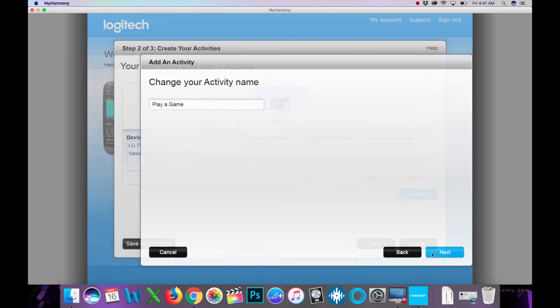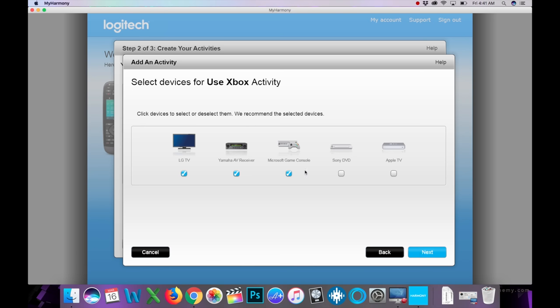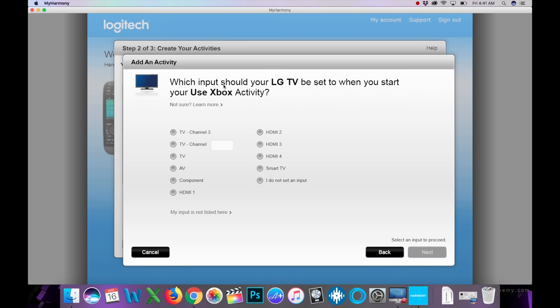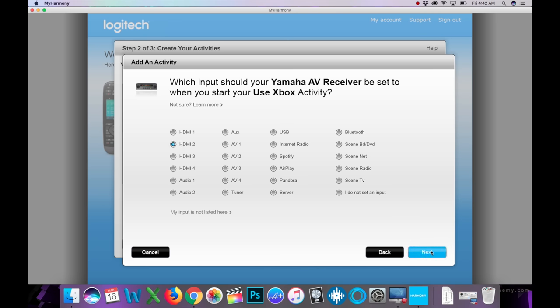Next, let's do a game/streaming activity. Instead of 'Play a Game,' let's call it 'Use Xbox' because sometimes we use it just for streaming — like Vudu if I want an Atmos soundtrack. The three devices turn on, volume is controlled by the Yamaha, TV is set to HDMI 1, and the Yamaha AVR is set to HDMI 2. Hit Done.